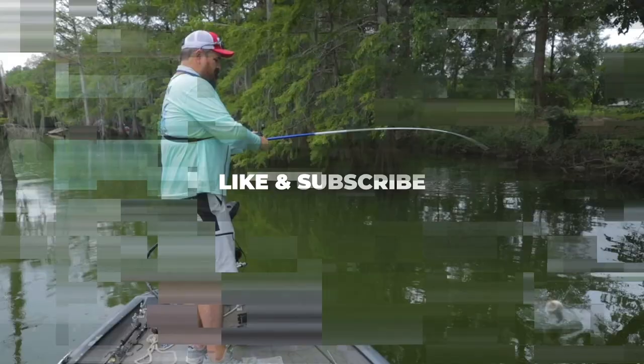Want to know how to catch crappie in the dog days of summer? Stay tuned — I'm fixing to give you three tips. Welcome back to the channel. We're glad you tuned in. We're enjoying seeing y'all watch our channel and leaving comments. Be sure and leave comments as you watch.